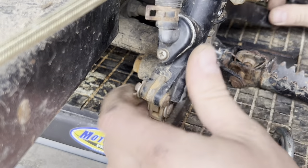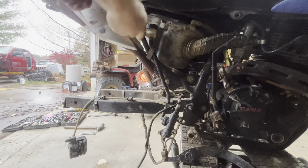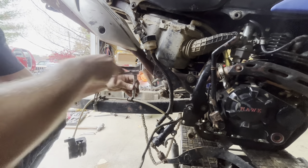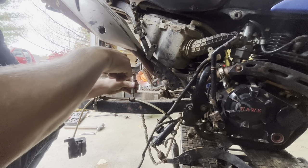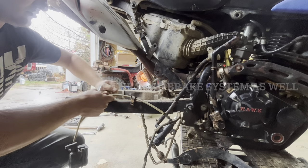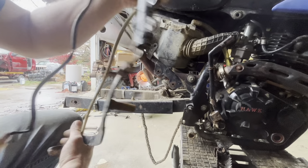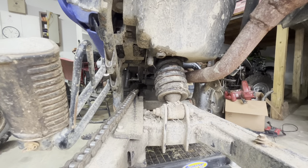There is a washer, and this whole thing just slips out up here for the reservoir. Two 8-millimeter bolts on the swing arm for the retainers for the brake line. And that's it — the entire rear brake assembly is off of there. You can go ahead and remove the rear shock.